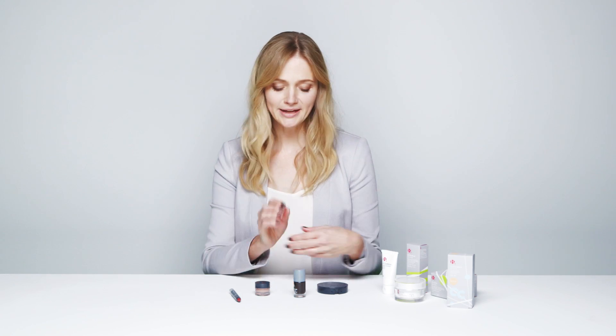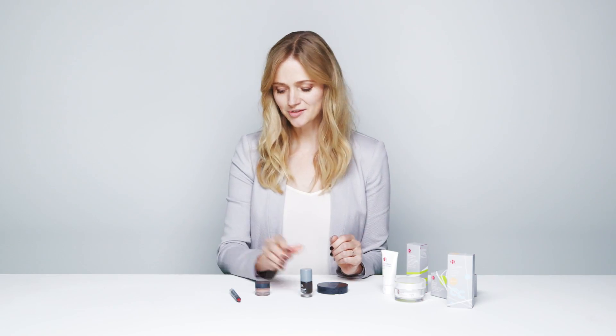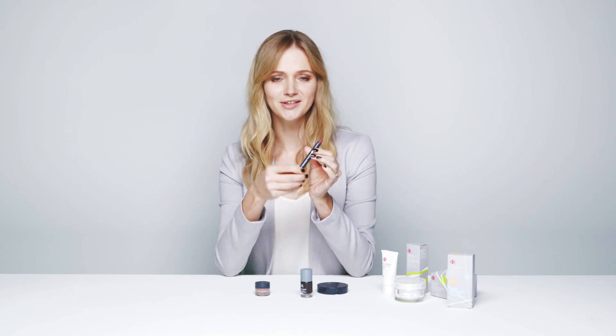So my Bee Barely There look is nearly finished. I've done my hair and I've painted my nails in Bee Quick Nail Polish in Truffle. Now I'm going to show you how to use Bee Vibrant, which is a real handbag essential because it's a lip and cheek colour all in one. The shade I'm going to be using is Goji.